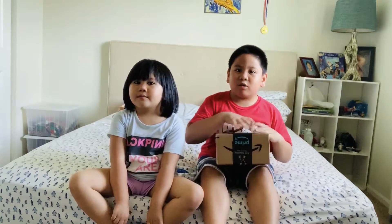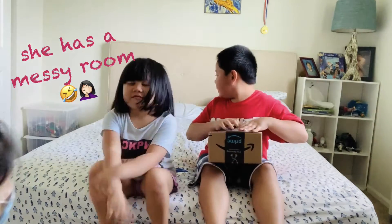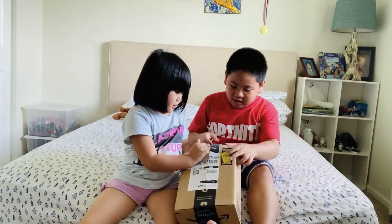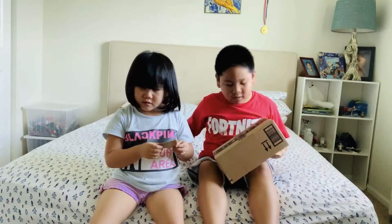But it's so messy right now, so we're doing it in Polly's room because it's clean here. Help Polly to do unboxing! Help me! You can ask for help if you're doing it.